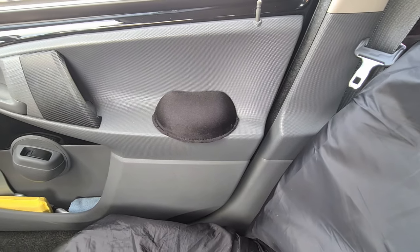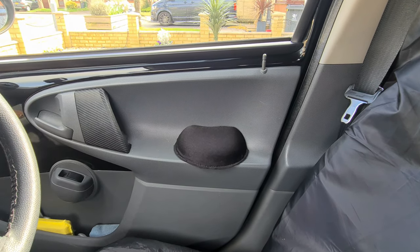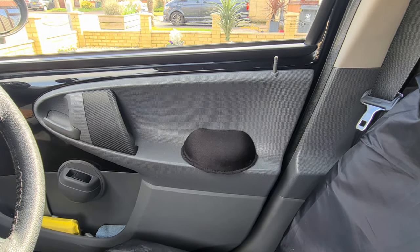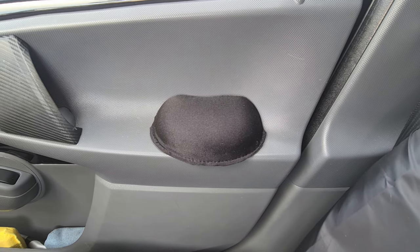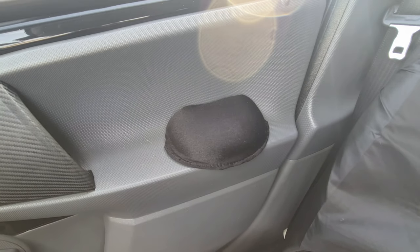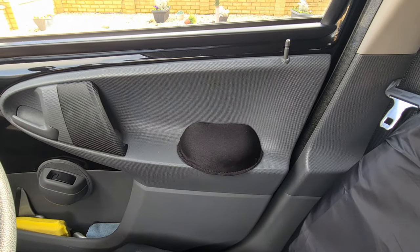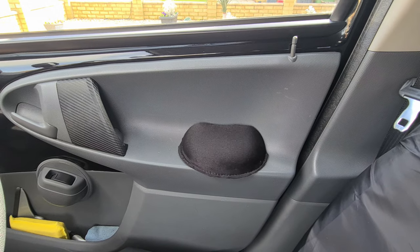I've also had a few questions about the pillow on my door card to rest your elbow. As many of you know it does get uncomfortable on long journeys resting your elbow against hard plastic. This was actually a bicycle seat cushion I found in my shed that I hacked up and made to fit the contours of the door card. I do have a few ideas to make this look a lot better, so I'll keep you updated on that.